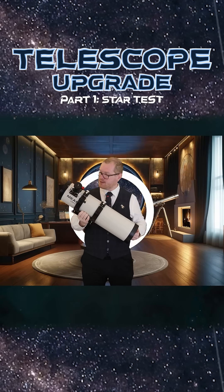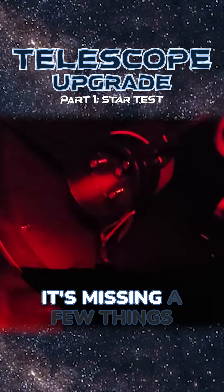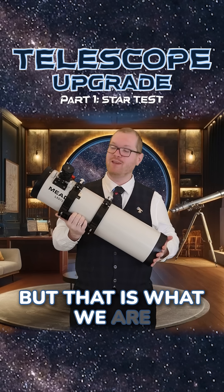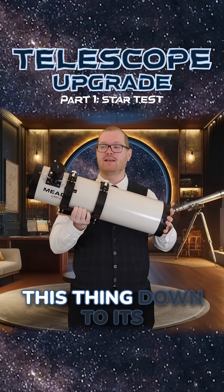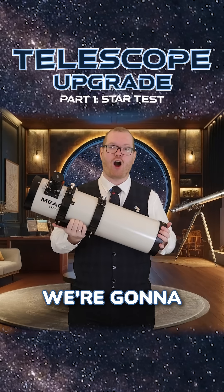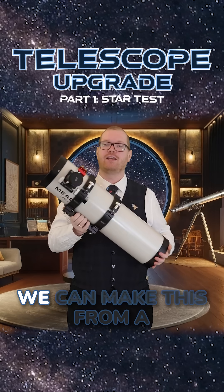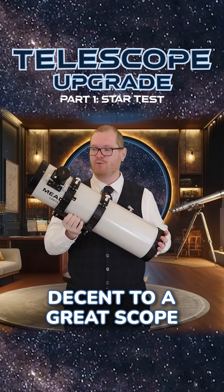This right here is my Meade LX-D75. This is a 6-inch Newtonian. It's missing a few things when it comes to astrophotography, but that is what we are going to be fixing. We're going to be completely tearing this thing down to its individual components. We're going to upgrade everything that can be upgraded, and try to make this from a decent to a great scope for astrophotography.